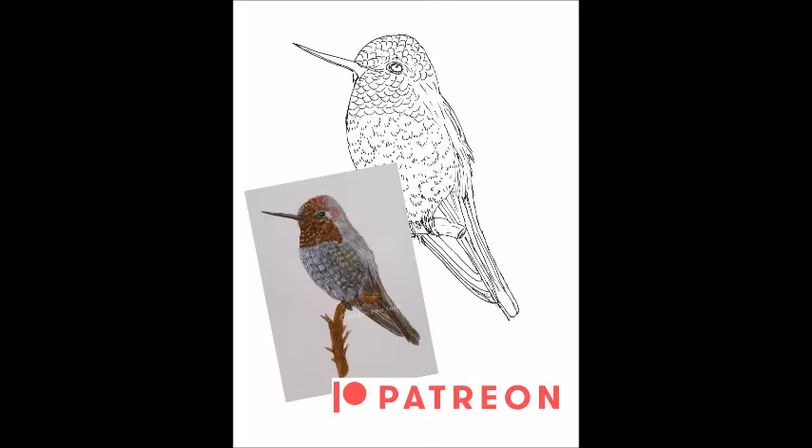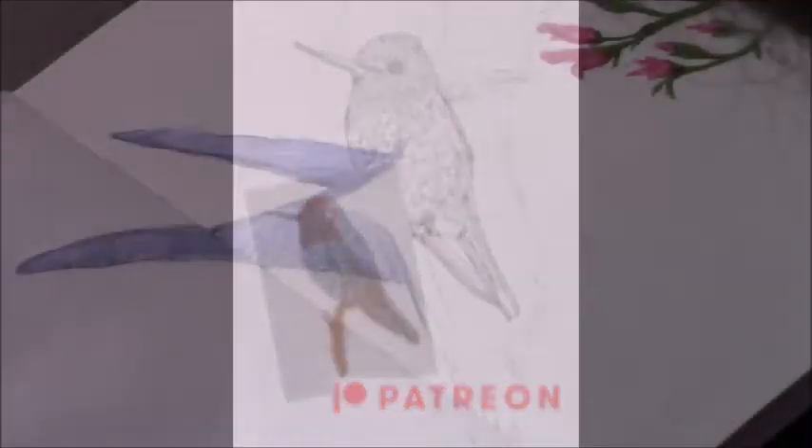If you're interested in longer videos with more in-depth explanations and art lessons and tutorials, you can head over to my Patreon page where I offer different tiers with different rewards — longer videos and exclusive videos. The link is in the description box below.